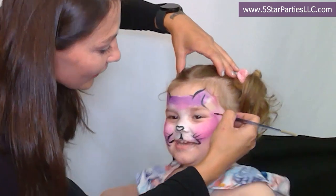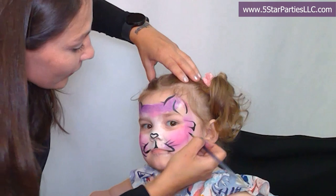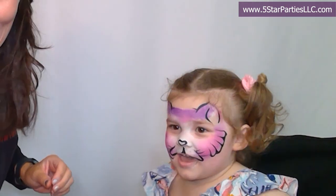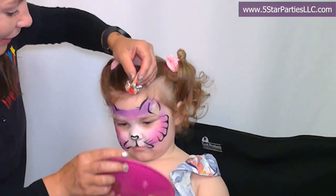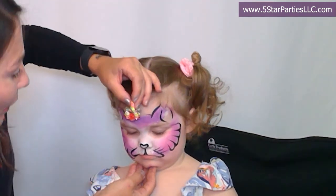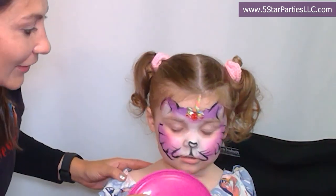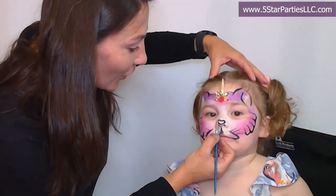Let's add the details on the sides — that's the ear. Are you ready? I'm so excited to use this beautiful gem. So we're going to put it in the middle. Look at the camera, honey. I want to make sure it's in the middle. How pretty — I absolutely love it. You like it? Let's add the nose pink — we are going to add pink to the nose.